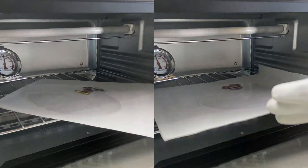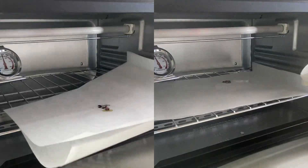Then we bake according to package instructions. Make sure to flatten as soon as you take it out of the oven so it's nice and flat.